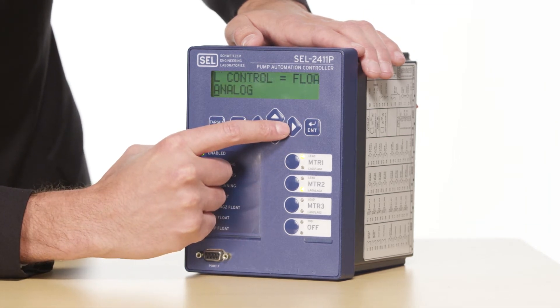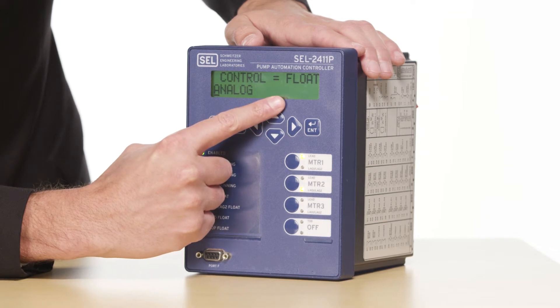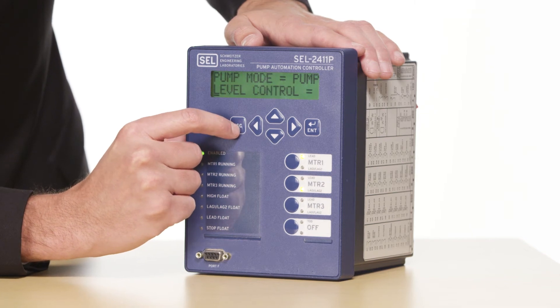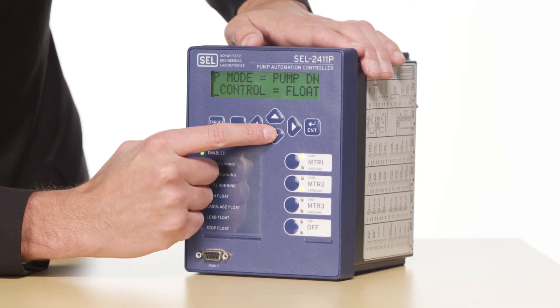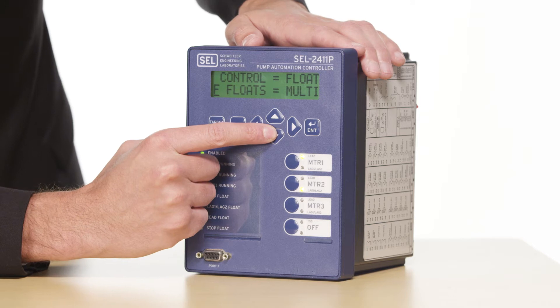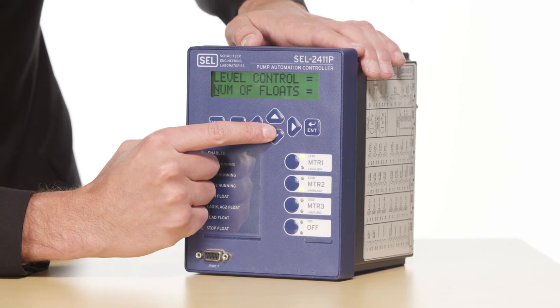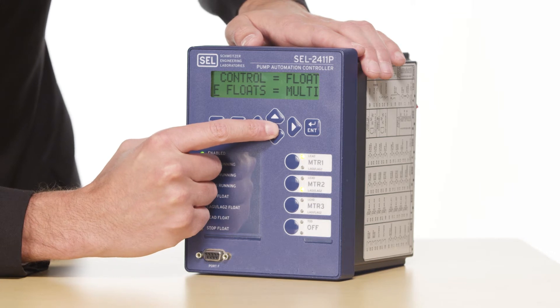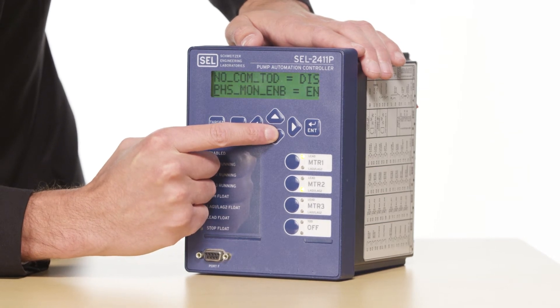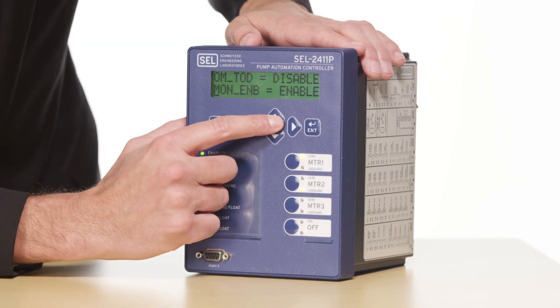Once I've changed that setting, I can see that it's been updated on the LCD display. I'll press escape to get back up to my local bits menu and continue to scroll through and look at the other settings I need to adjust. In this case we're going to set number of floats to multi because we're using four floats, though we could also set this for a single float application. The next setting I'm going to scroll down to is phase monitor. We will have an external phase monitor connected to the 2411P to ensure that if we have a phase loss we will not automatically run the pumps, so we want to make sure this is enabled.